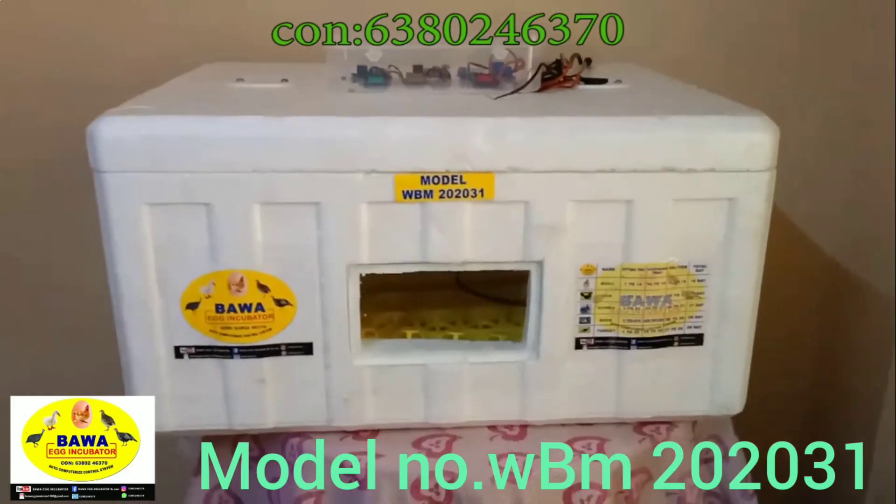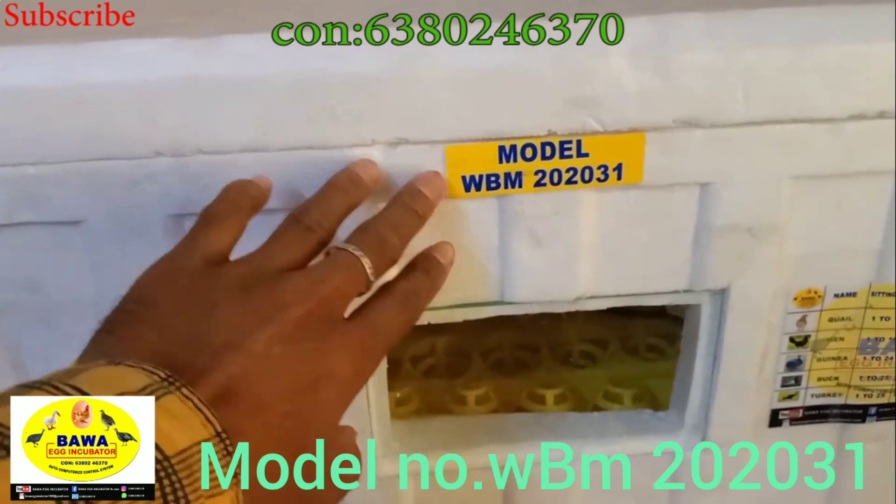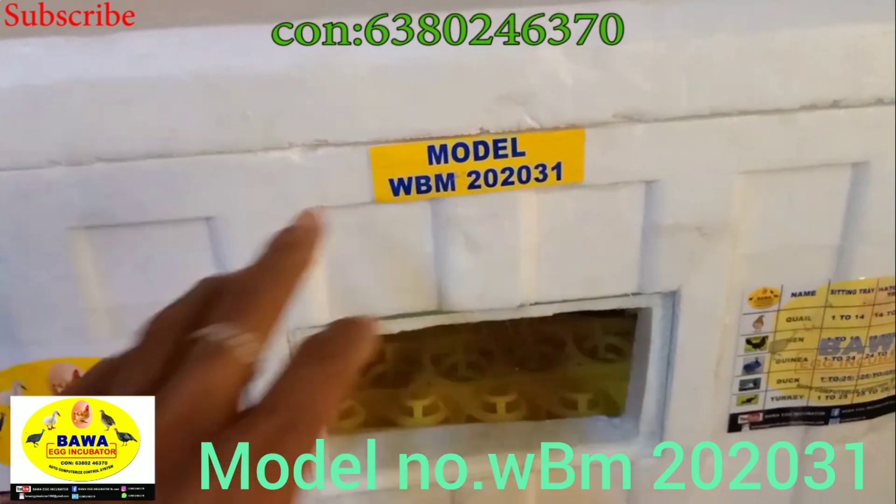Hi my friends, this is Bawa Yagid from Topheek. Now we are going to show you the next one. This model is WBM-2020-31.